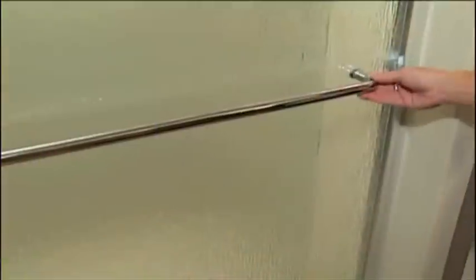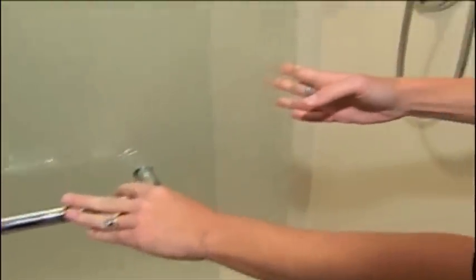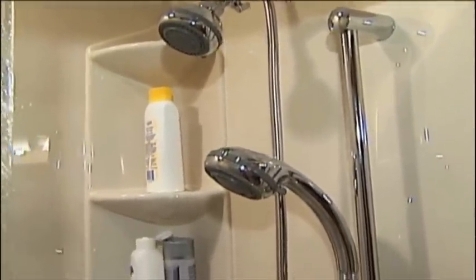We removed the old tub and were able to put in a nice low threshold walk-in shower complete with safety bars, handheld shower, and an accessible seat, because the tub was challenging to get in and out of. And it is so beautiful. I'll open this side real quick first so that you can see the shower part — there's a handheld shower for her. As you can see, because it's the space of the previous bathtub, there's lots of standing space for her as well.